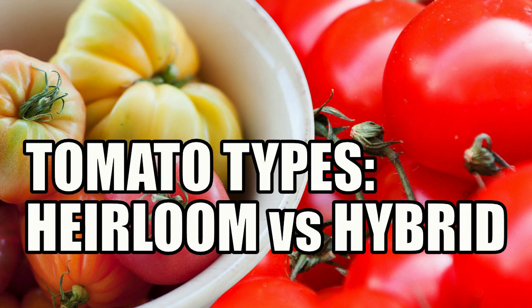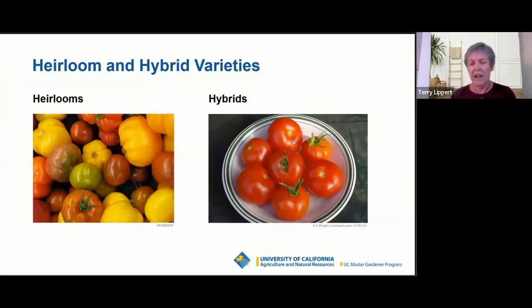Heirlooms versus hybrids. Heirlooms doesn't have a precise definition, but generally speaking, there is agreement that an heirloom has to be a variety of tomato that has been grown for a very considerably long period of time.